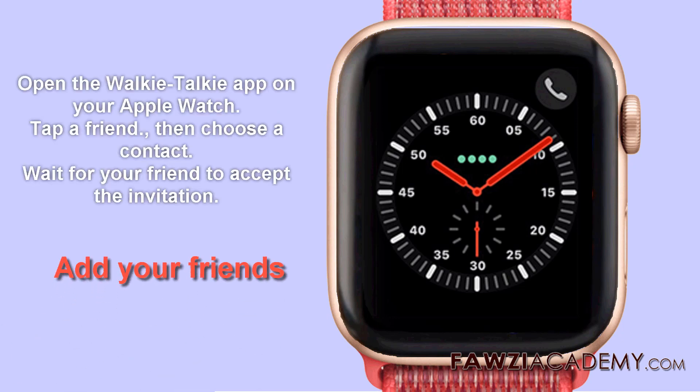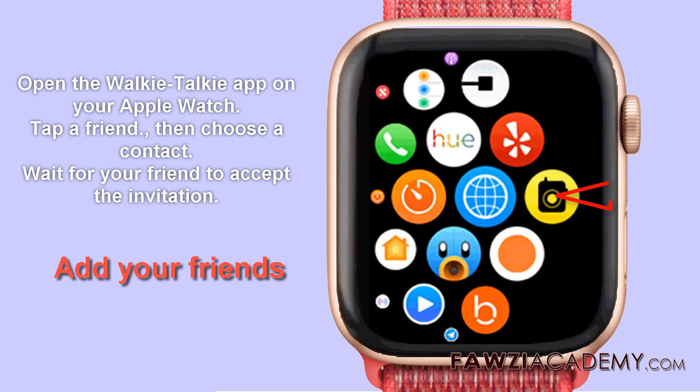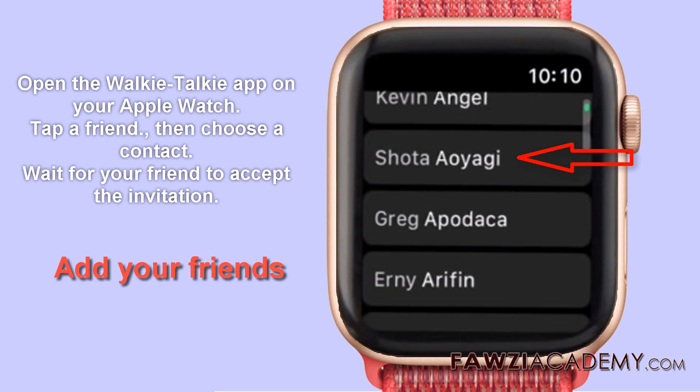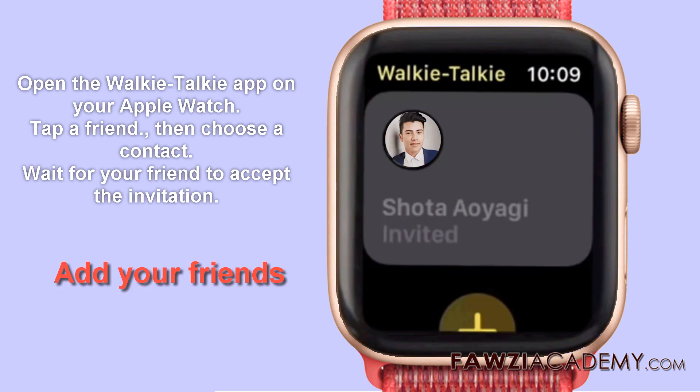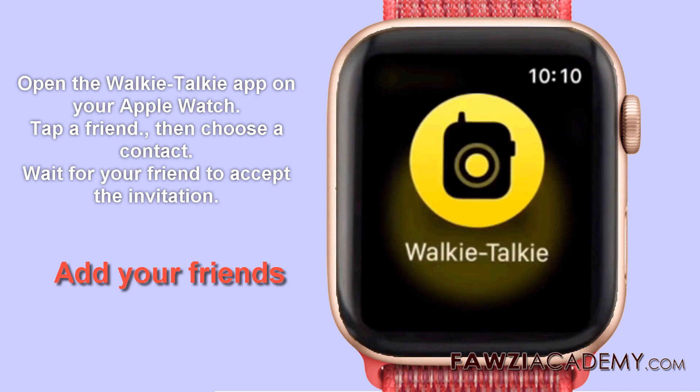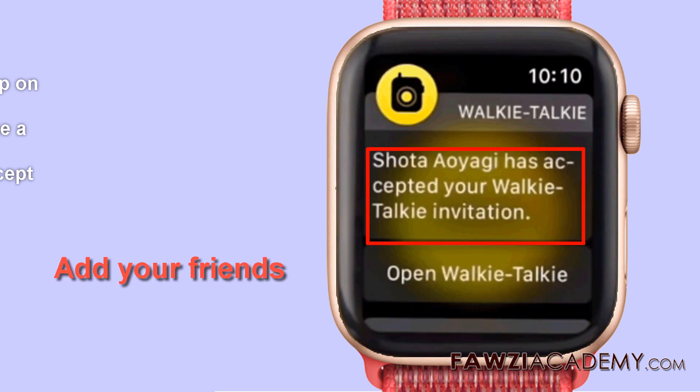To add your friends, open the Apple Watch walkie-talkie app and tap a friend. Wait for your friend to accept the invitation. The contact card stays gray and is labeled Invited until your friend accepts. After they accept, you and your friend can talk instantly and their contact card turns yellow.